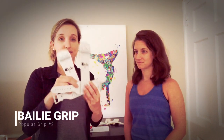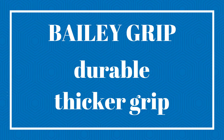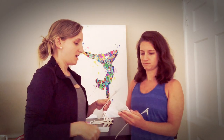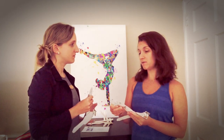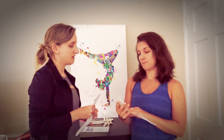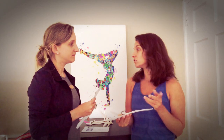Then we have the Bailey dowel buckle grip. The Bailey grips are known for being thicker. What kind of gymnast do you think this would be good for? Since they are thicker, if you go through grips really fast, this could be better. It will probably take a little longer to break in than a thinner one, but that's not necessarily a bad thing — it could last longer.